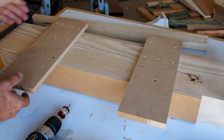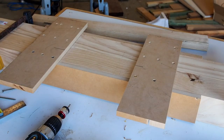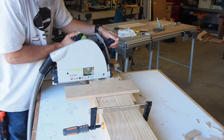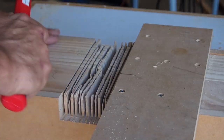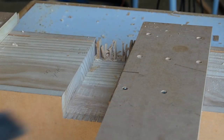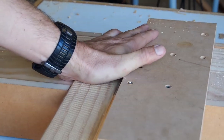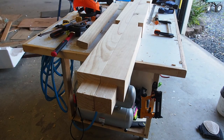A quick jig made up that will slide up and down. Now my saw can travel through there and cut a perfect little rebate. There you go — that's all the rebates cut.